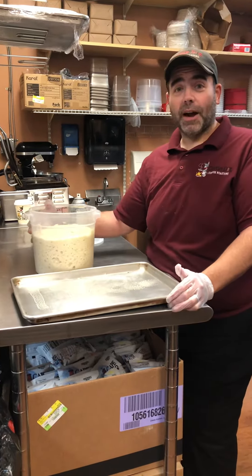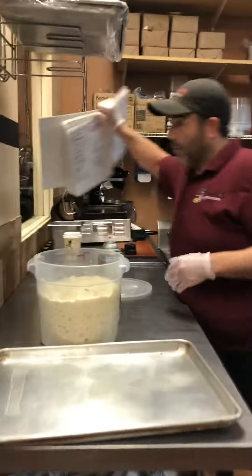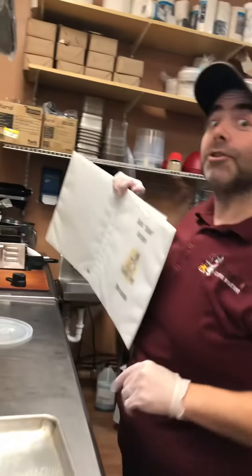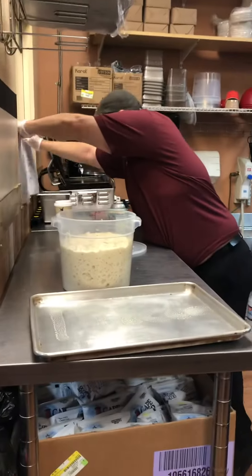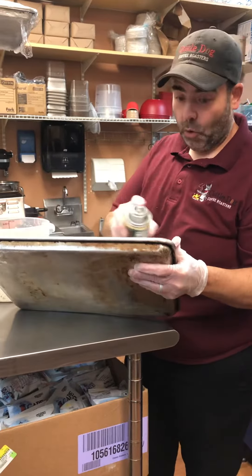We have the new and improved focaccia and we're doing the garlic parmesan. You're gonna do the basic recipe and then jump down and put the other ingredients — parmesan and roasted garlic. How this has become new and improved: there's a lot more garlic-infused oil in it.